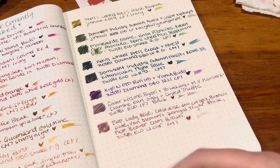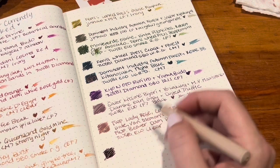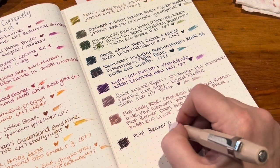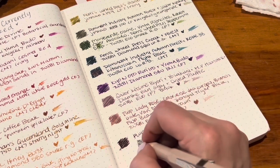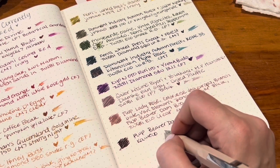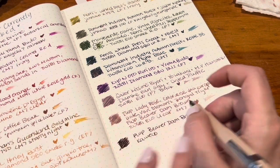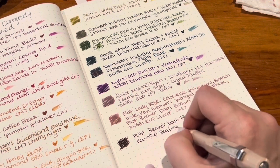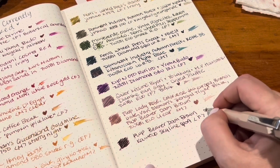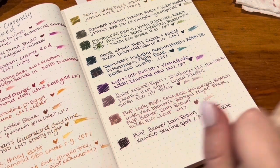And then my old standby — Ferris Wheel Press Beaver Dam Brown in the Caveco Macchiato. It's a little drier but still good. Oh my gosh, this video is forever long, sorry guys! When I'm watching your currently inked videos, the longer they are the better — I love them.